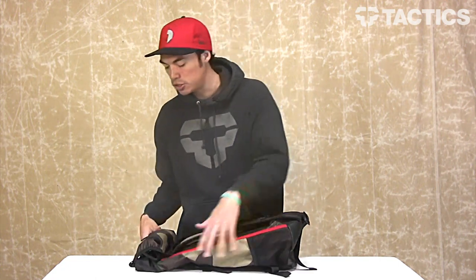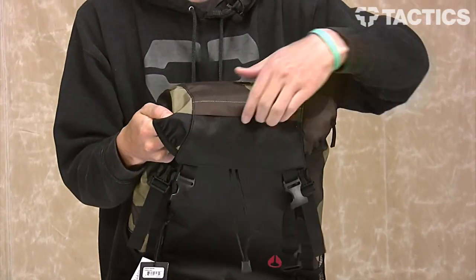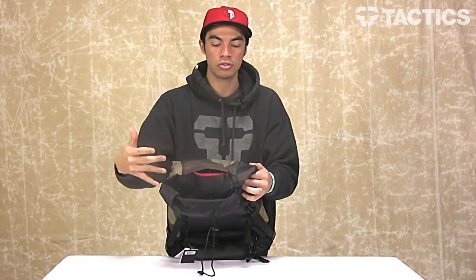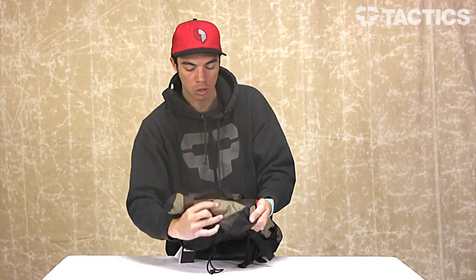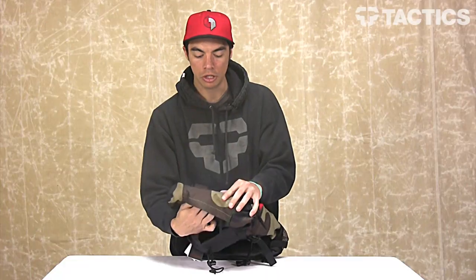The last couple things I want to touch on: there is a media pocket at the top. It is fleece-lined, so you're not going to scratch any of those valuable iPods or iPhones, or even put your sunglasses in there — you're not going to scratch the lenses. And then there is a small port right here that you can run your headphones through. So you can put your iPod in there, run your headphones through this little hole, and listen to your music while having your stuff right there.